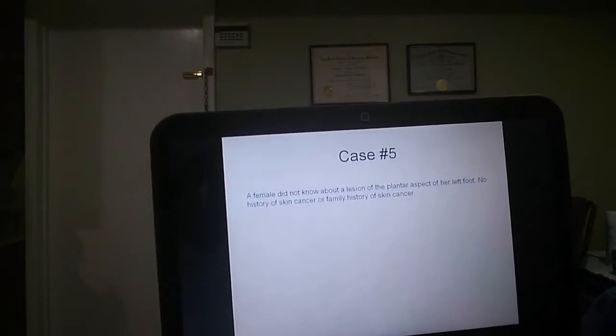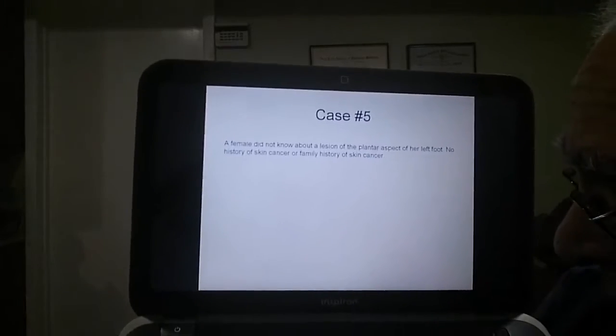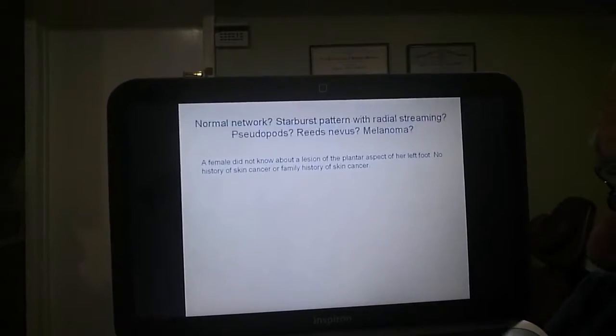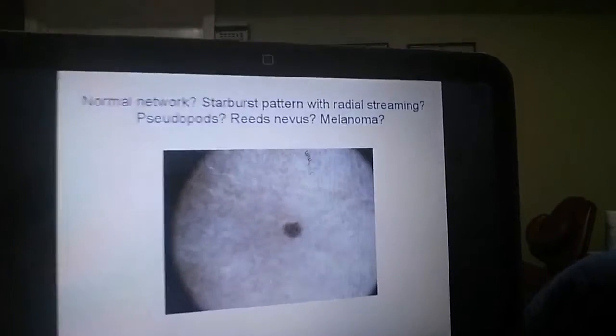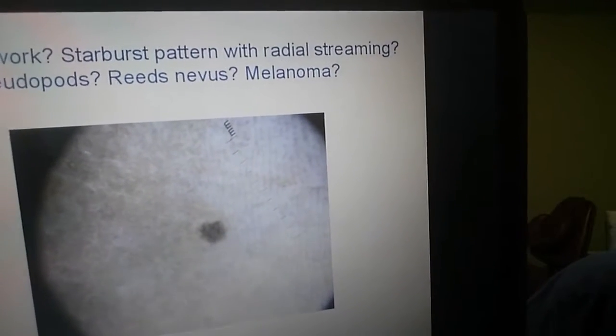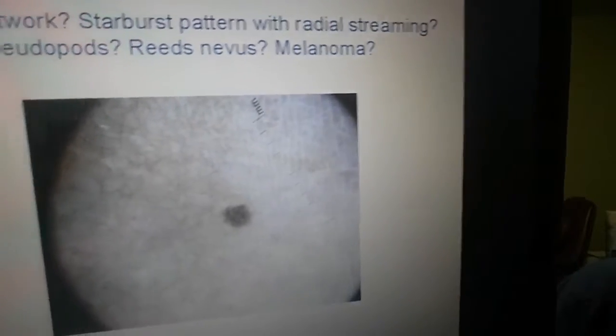Case number five. A female did not know about this lesion on the plantar aspect of her left foot. No history of skin cancer or family history of skin cancer. The differential includes normal network, starburst pattern with radio streaming, pseudopods, reed nevus, and melanoma.